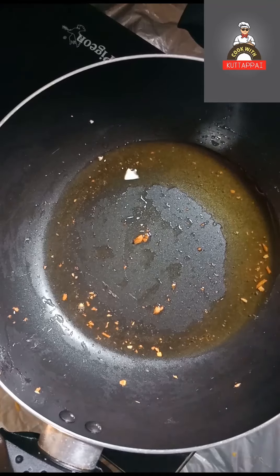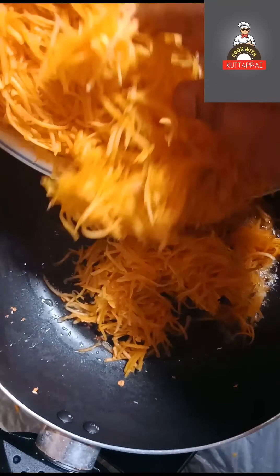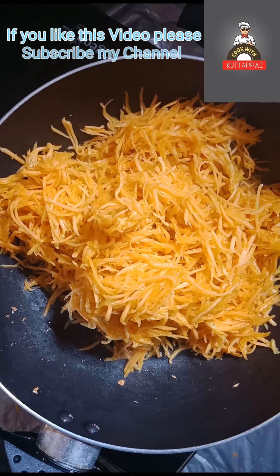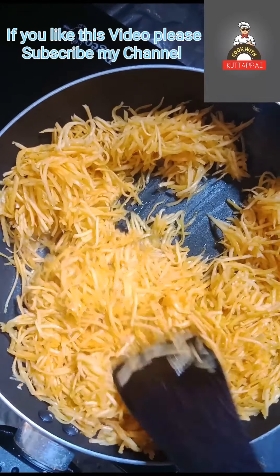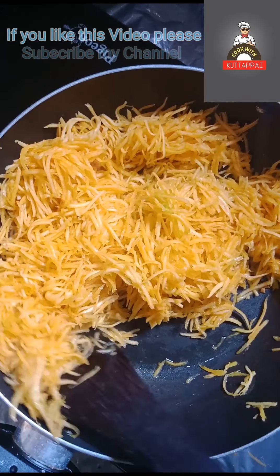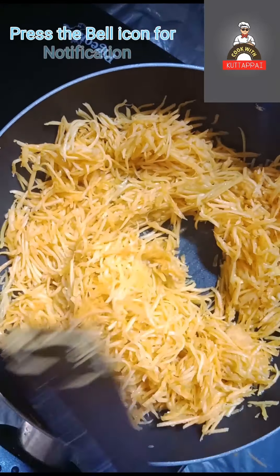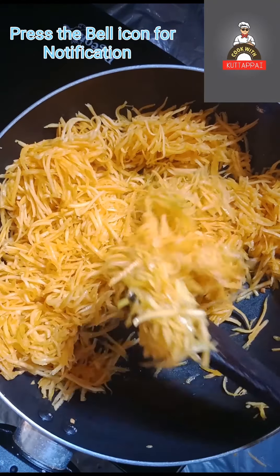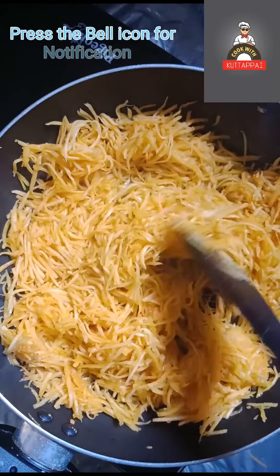We have to make the curry. I am going to eat this. It is also the same as the curry — I will put the tea in the middle. If you want to cook the tea, we will mix it as well. For 8 minutes, we will cook the tea in the middle.